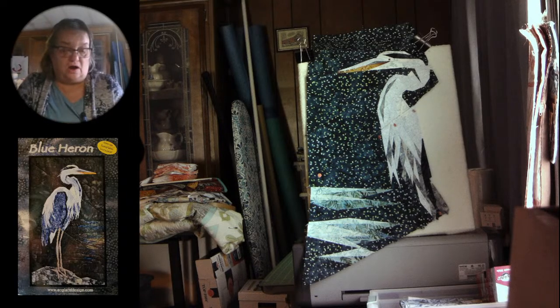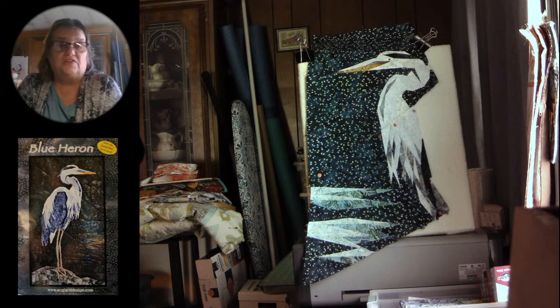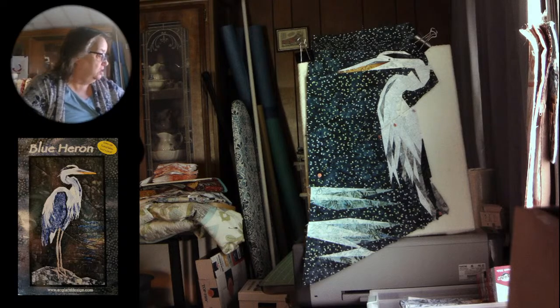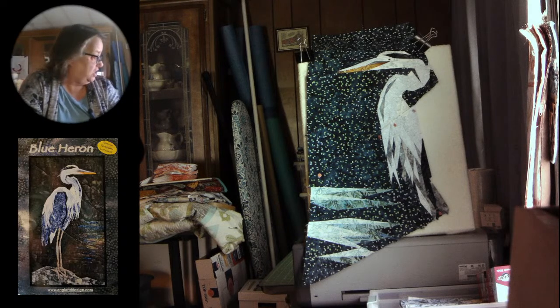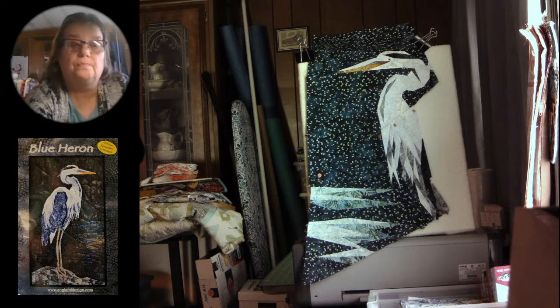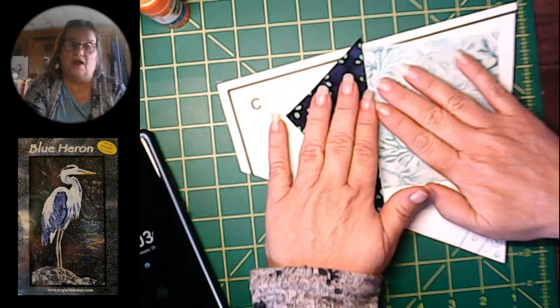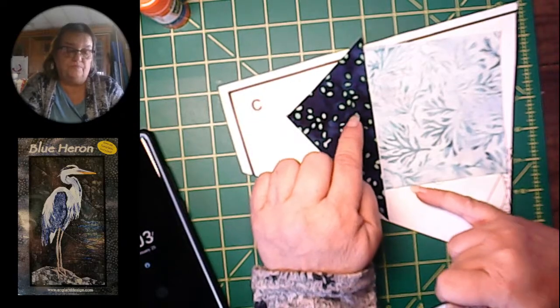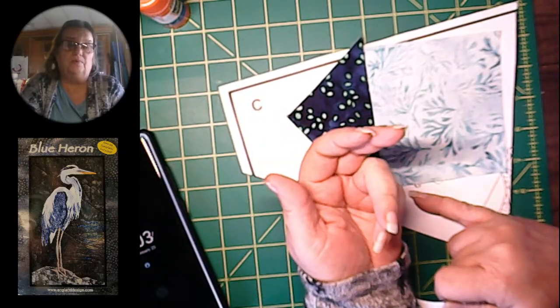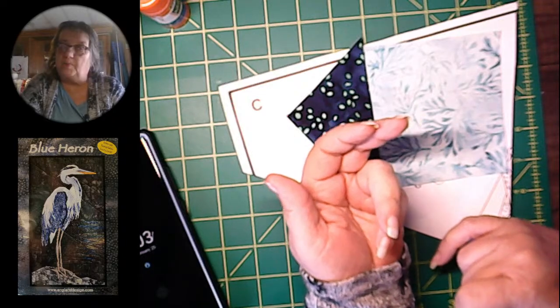The way that Karen is doing it is a little strange for me. For the directions, she actually wanted you to sew two pieces together — you would sew these pieces together, right? Then you would take a piece and have it fabric right side up, which is different than what you normally do for paper piecing.